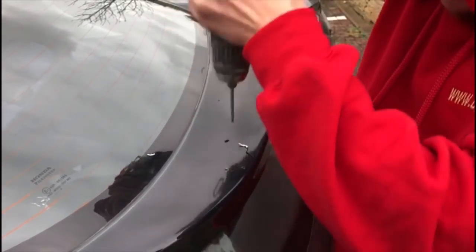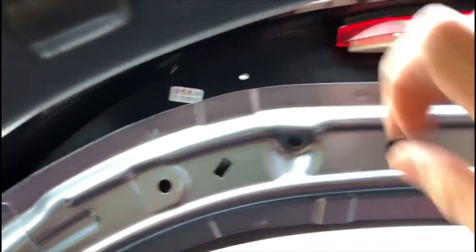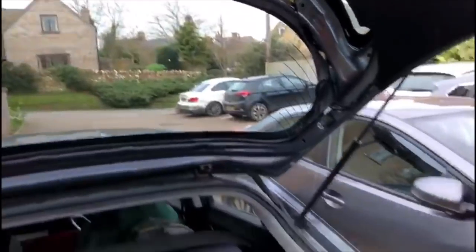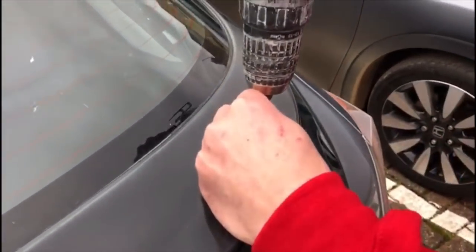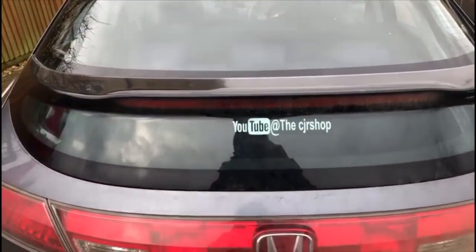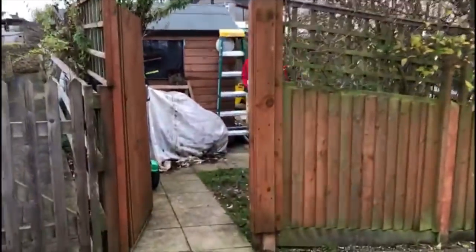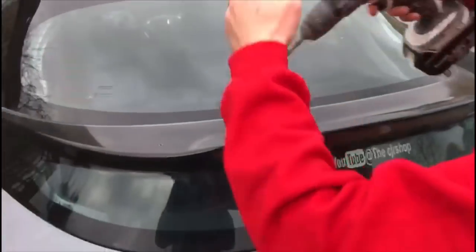First hole drilled through the perspex — have a look where that's come out, not bad at all. For the second hole, make sure you unplug the brake light because it could come through near that cable. Checked — it's nowhere near the brake cable, which is good.